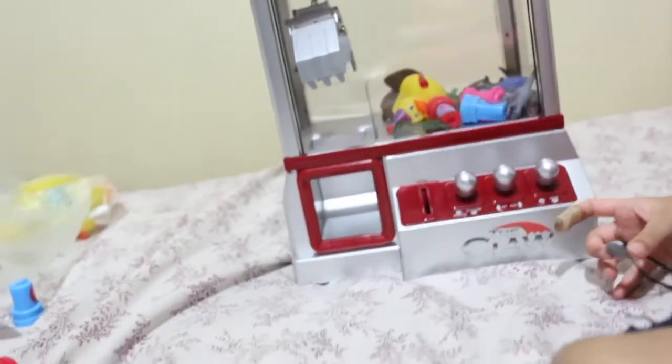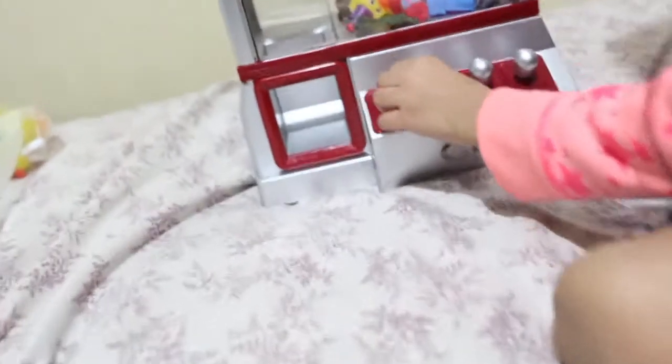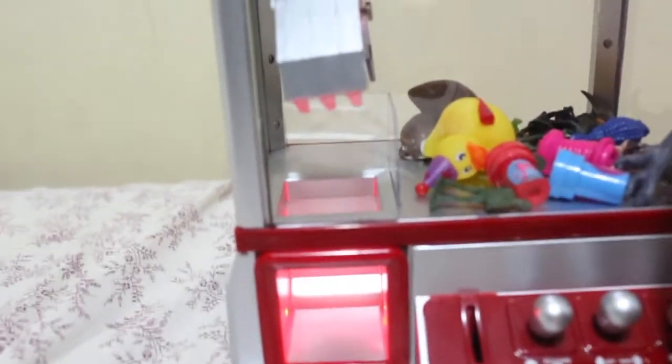Let's try this out. Here are our coins — I'm going to be putting this coin in. Okay, okay!